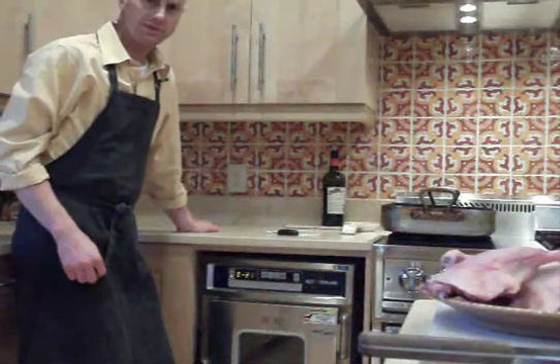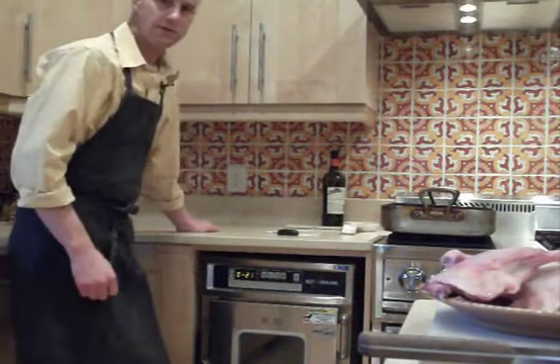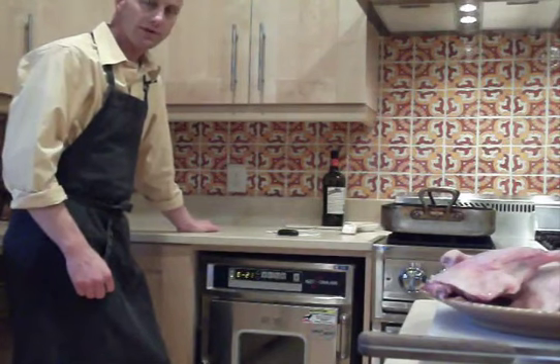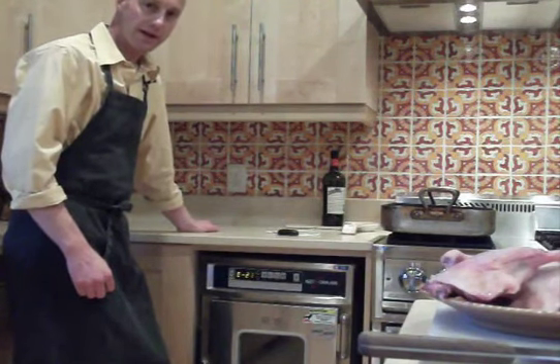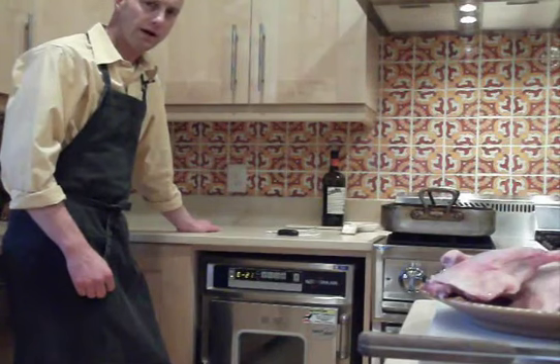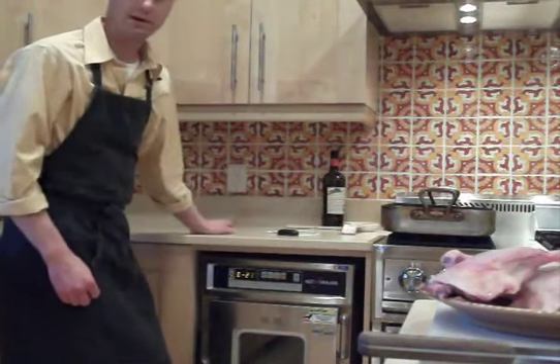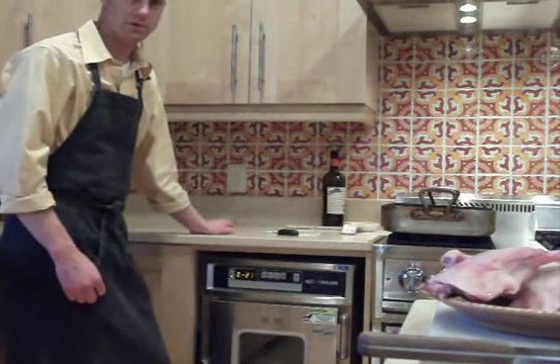One thing that's unique about today's recipe is that I'm going to use this Alto-Shaam Cook & Hold, right here, to do the braising. We're going to braise at 250 degrees until we hit 165 degrees, then let the meat slowly increase up to 185 degrees to tenderize, and then it'll maintain that temperature until we're ready to serve. If you're going to do this in a normal oven, I would recommend 300 degrees for approximately two hours.